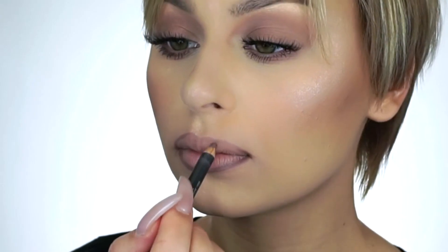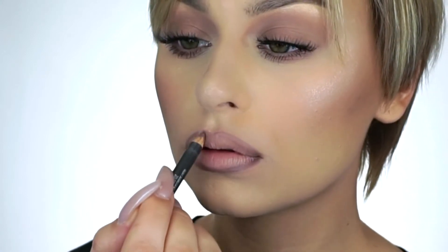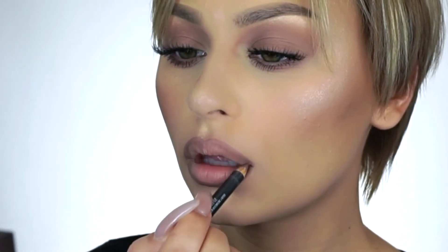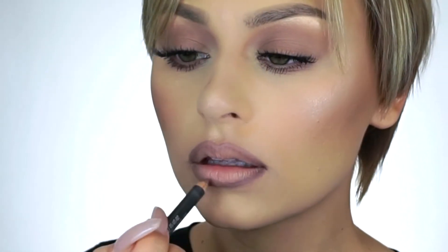Once you've lined your lips you want to feather that liner in so that it blends well with your lipstick when we apply it. Now I'm gonna go in with the semi-matte lipstick in the shade Gossip and I'm just gonna follow that line we just created.